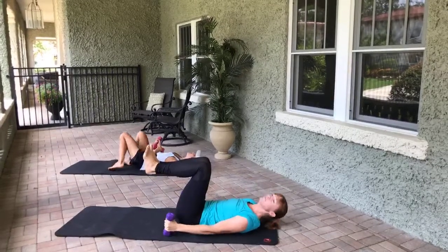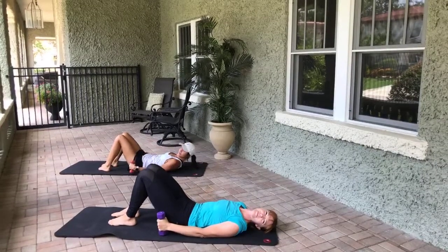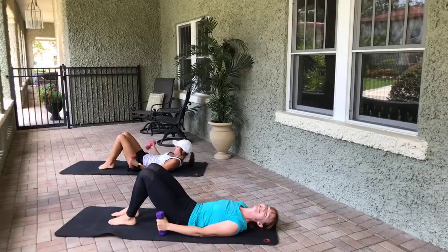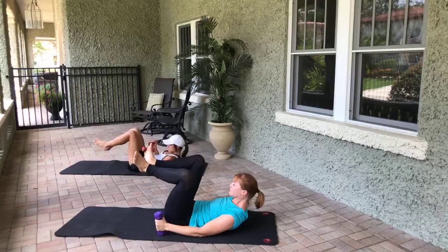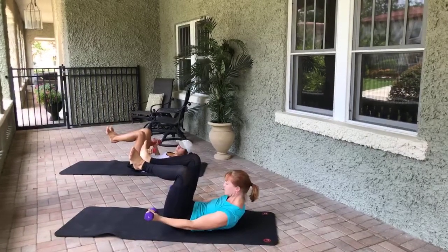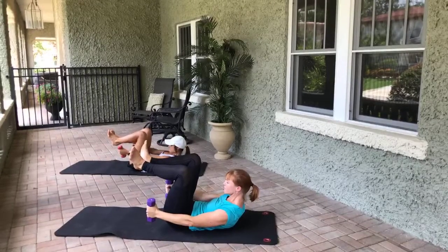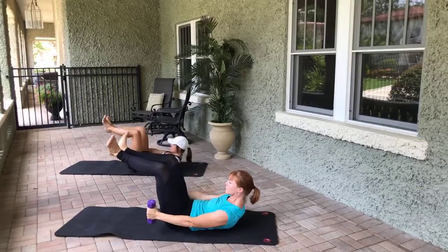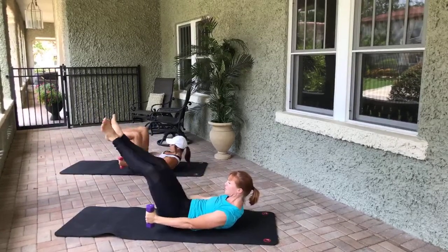Haley has some modifications because she's got grumpy hip flexors — you're going to see all kinds of different things. She's not doing it wrong, she's doing what's right for her. Let's come to Pilates V with those heels together, toes apart. Palms facing each other — with flex feet, we bend the knees in and out. Eight, squeeze those inner thighs, seven, six.